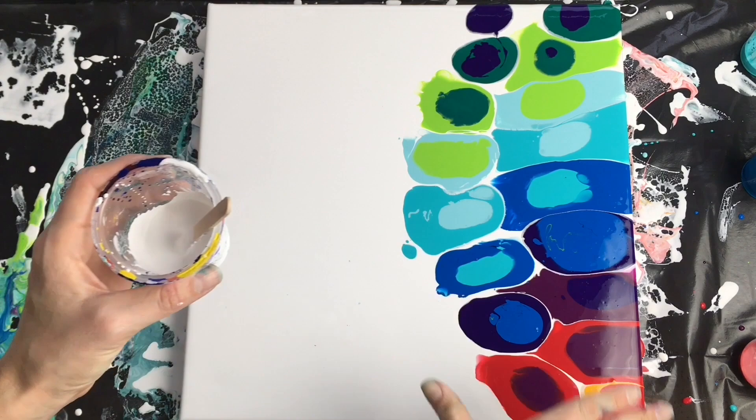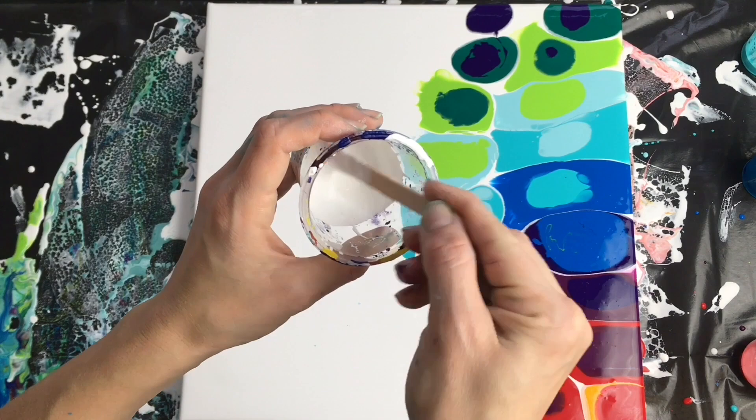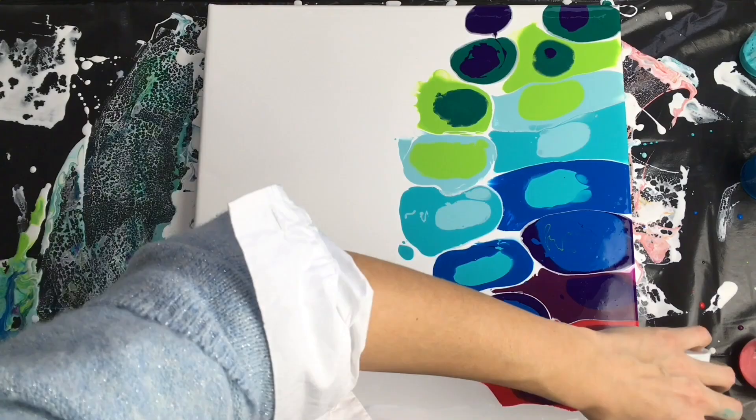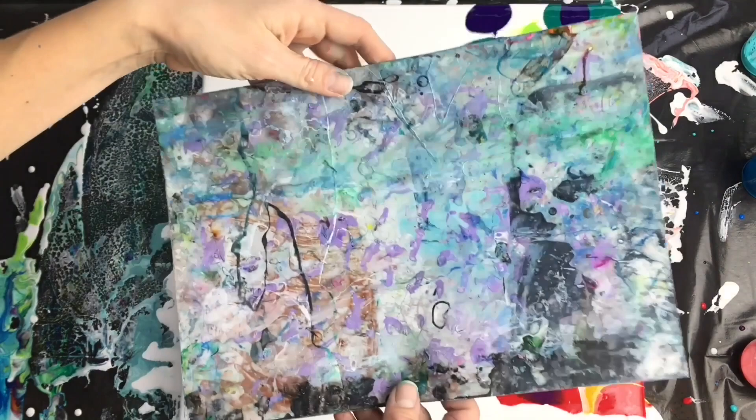And here comes the fun part. I'm going to swipe all these colors with my white — the same mixture I used for my base color, but with two drops of silicone oil added. So I pour my white down here, and I've got this piece of plastic which is between thick and thin, and I'm going to swipe all these colors from down here up there. Ready, steady, go!